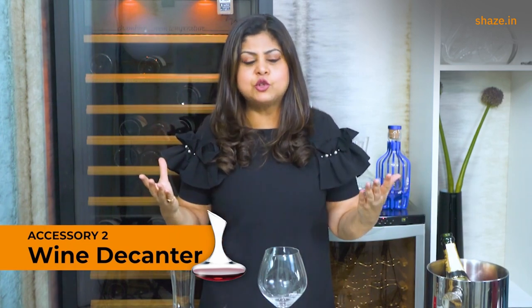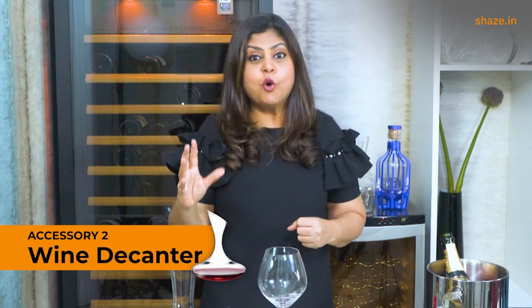The wine comes into contact with oxygen, the fruitiness really comes to the fore, and it makes even the most inexpensive wine taste so much more interesting. So go for one decanter — definitely include it in your home collection.